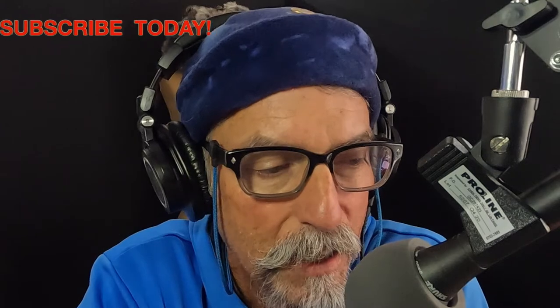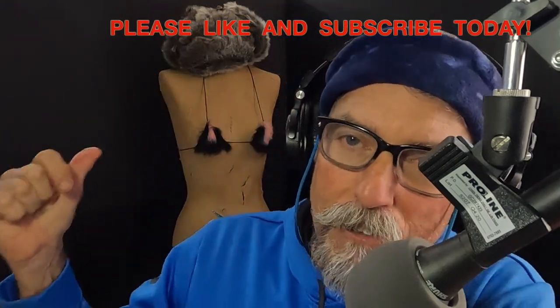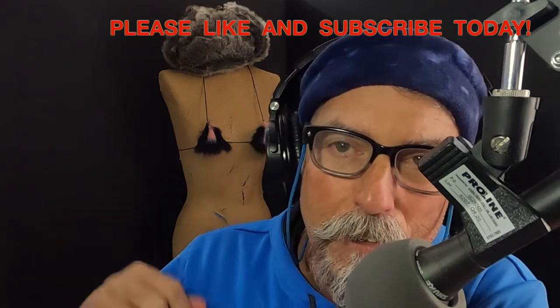Also, the entire manuscript unedited is in the description. Thanks for watching guys. Please like and subscribe and visit texasflycaster.com for more written words. And let me introduce to you, right back here on Patreon only — the fly fish chick. Coming soon. You're going to get an eyeful of this.